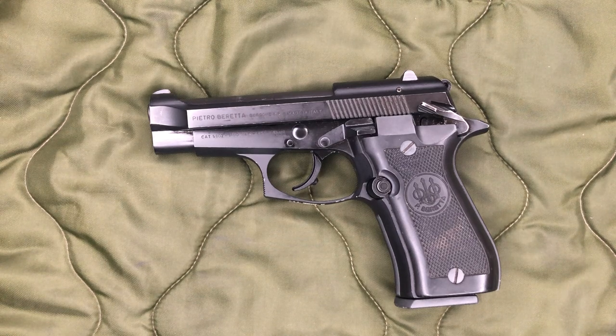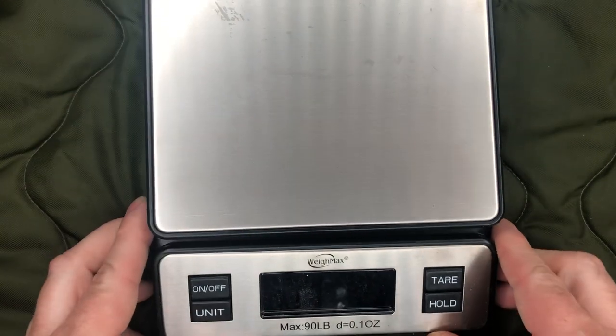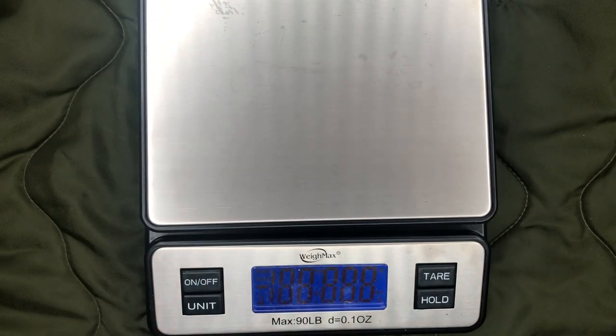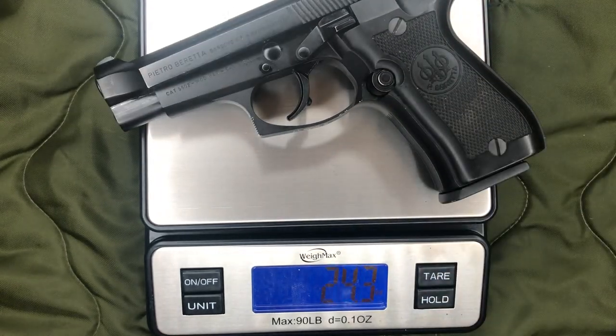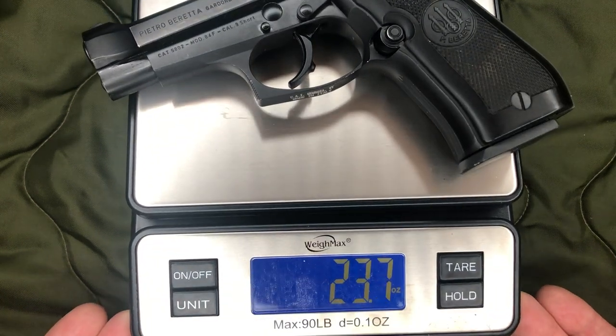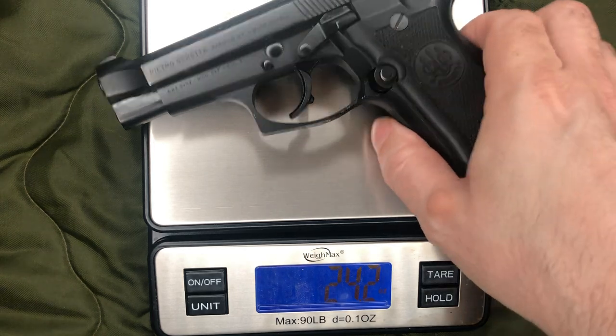Other than that, I'm still happy with it because it's in great shape. Two things we need to do: one, we'll weigh it to see where it comes in on the scales. We'll pull out our cheapest digital scales from Amazon. With an empty mag, we are coming in at just a hair over 24 ounces — we'll say 24.3 ounces.